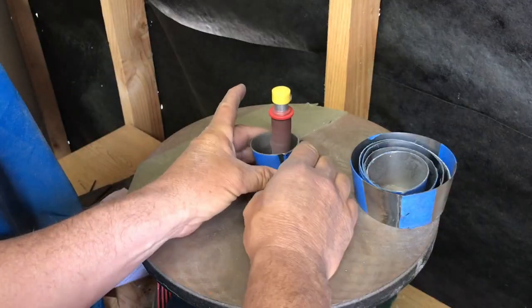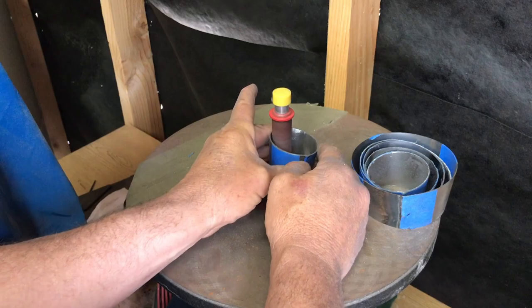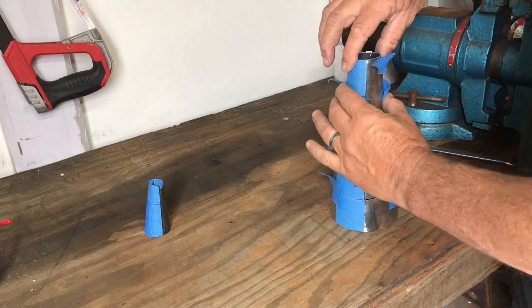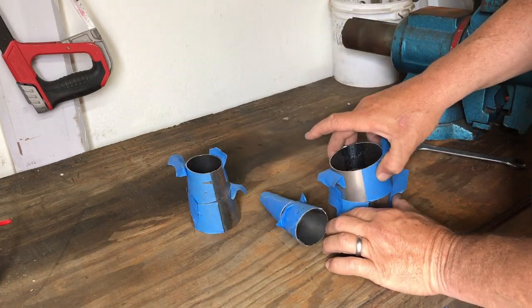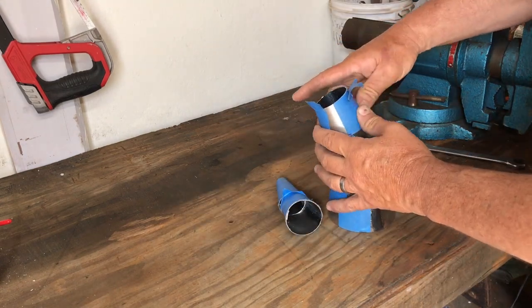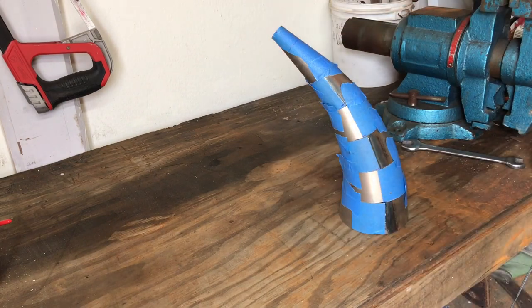Making each cut created a burr, so we quickly cleaned these up inside and out with a few different Harbor Freight sanding tools. When you stack the cones up as they were cut it recreates the cone shape, but when you stack each piece 180 degrees opposed to the previous piece it creates a curved shape, emulating the typical expansion chamber design.